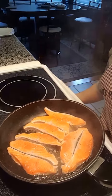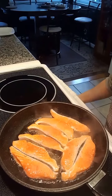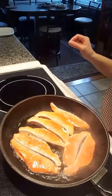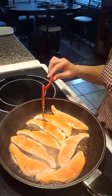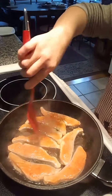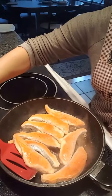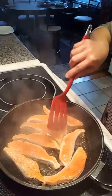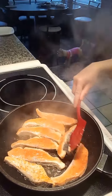I'm just gonna let this cook about a minute on each side. My pieces are not too thick — I cut them about an inch to an inch and a half thick, so it doesn't need to take that long to cook. Now I'm gonna flip it to the other side. Nice pop.